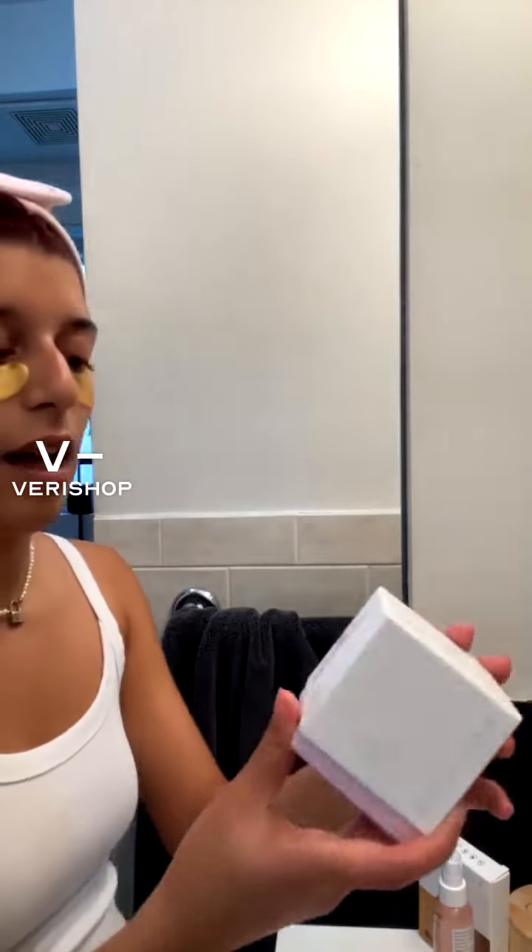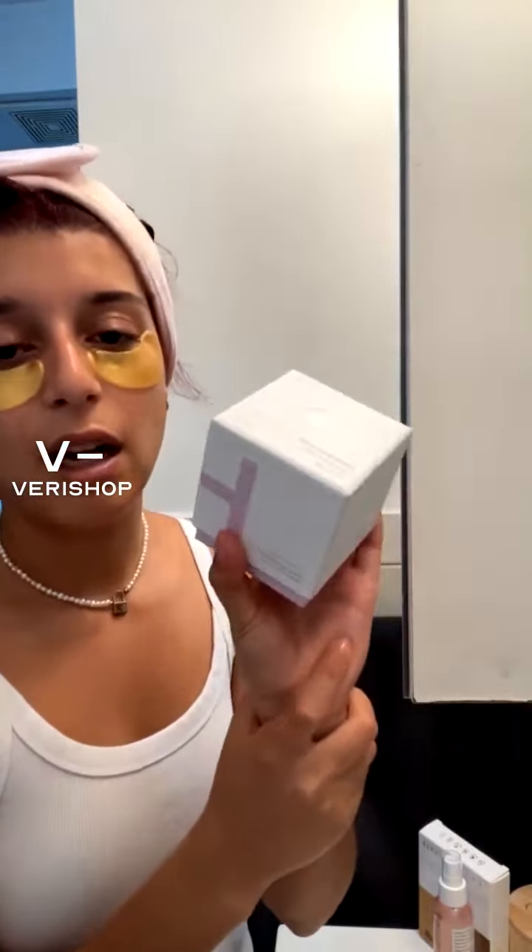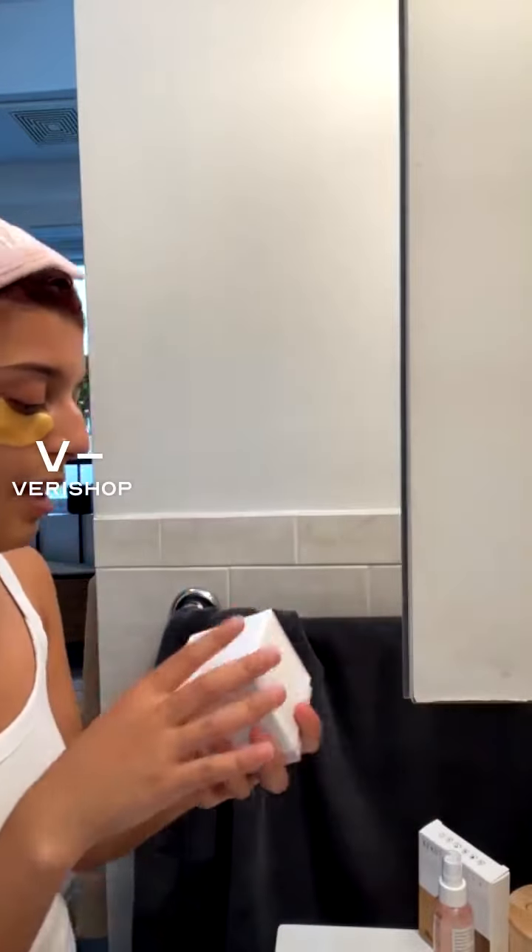These ones are the Hyperfade dots from Zitzataka. They help to reduce dark spots. So you use one type to extract, and then you use the others to help reduce the blemish and the dark spot on your actual skin. Then it creates a more even complexion.